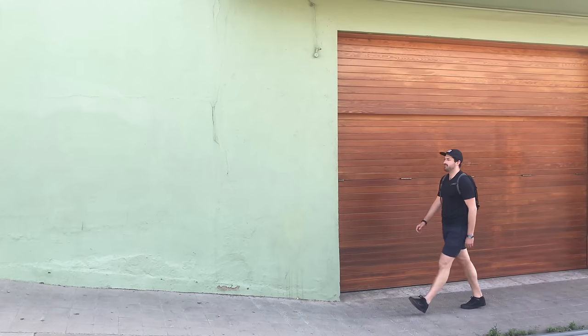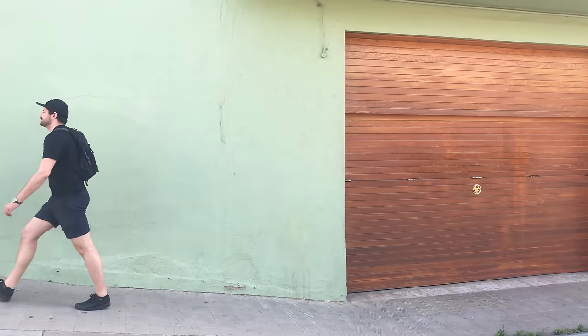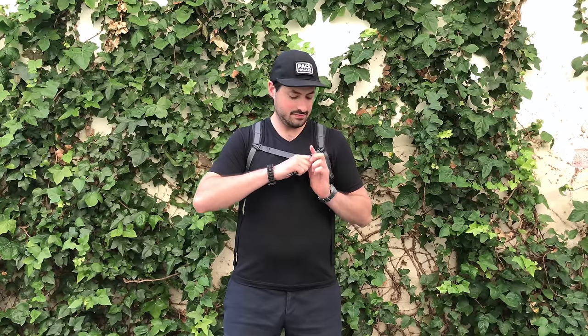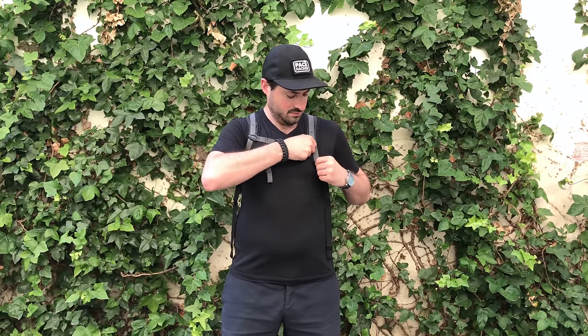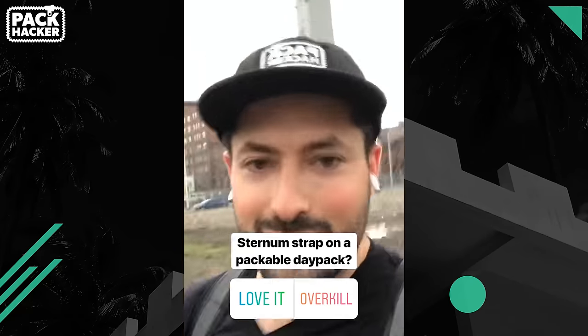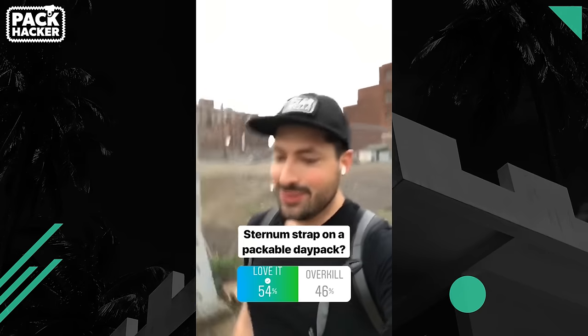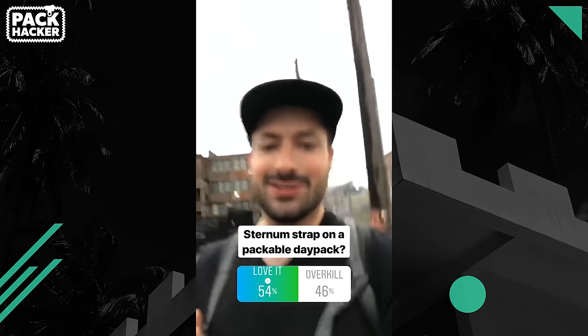Starting with the harness system, this thing is very usable and definitely categorized as such. It carries as a normal backpack despite it being packable. The properly anchored sternum strap here definitely helps improve the carry, especially if you have a lot of weight. We polled our audience on an Instagram story before making this video, and 54% of people said they preferred the sternum strap on a packable daypack of this size, while the other portion said it was overkill. I initially predicted more people would say overkill, but it was almost split evenly down the middle.